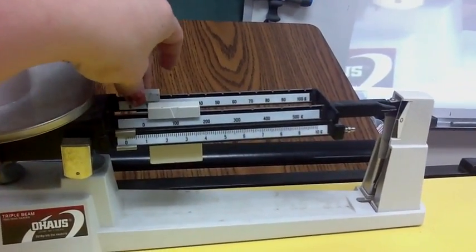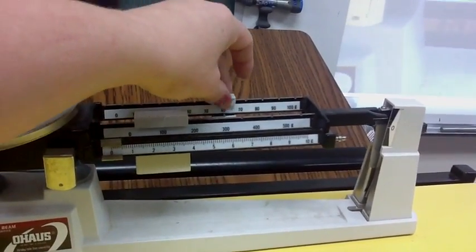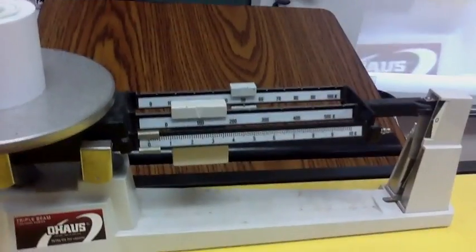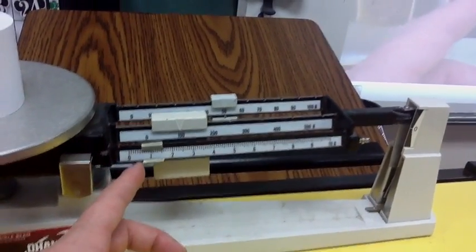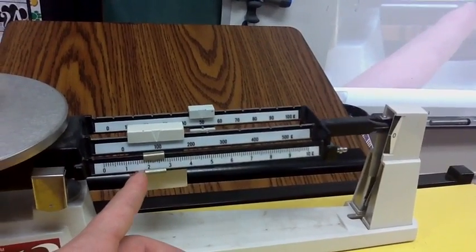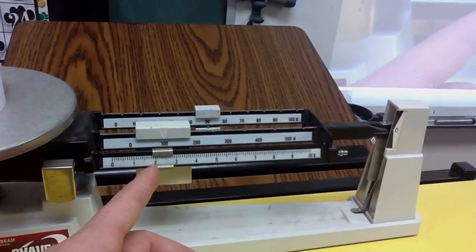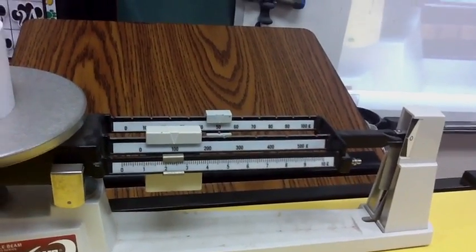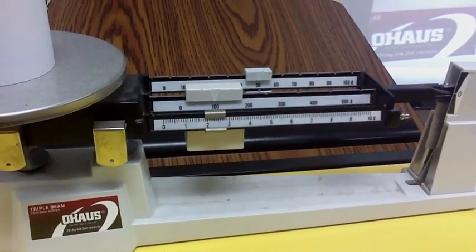Step three: continue moving it until it drops below zero, then go back one. Step four: use this one — move it very slowly until you even that line out with the zero. Is it even? Is it close enough to even?